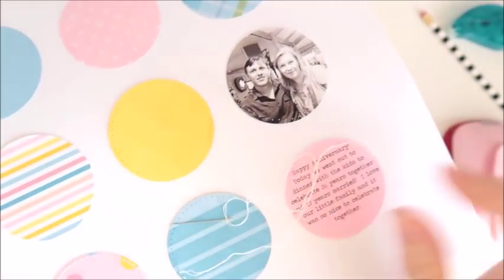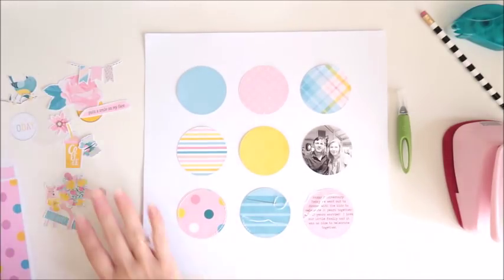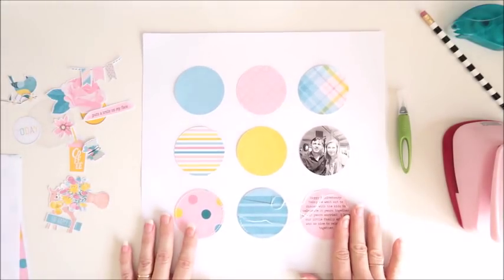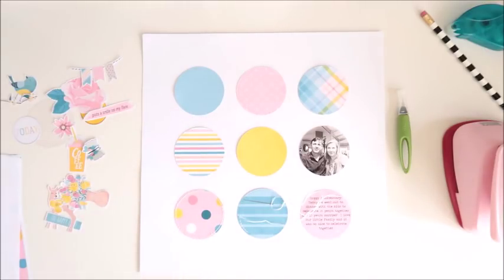Now I'm just hand stitching with some embroidery thread into those holes. You can see there it's just one strand which is doubled up and I'm just doing a running stitch around each of the circles. I do have those embellishments all cut out and ready to go, so it's going to take me a little bit of time to finish this hand stitching but then I will come back and start to do those embellishments.